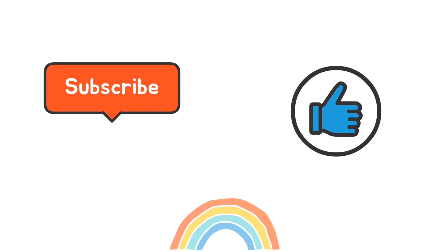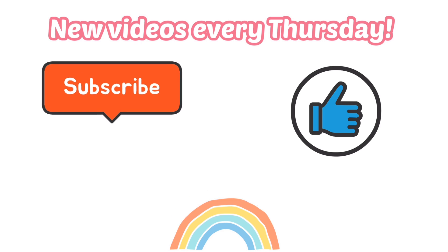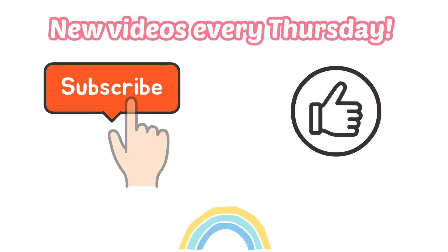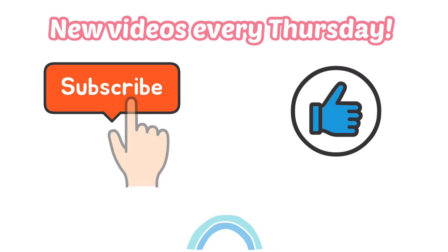Welcome to Kids Easy Learning! Make sure to subscribe to become a part of our KEL family, because we post new videos every Thursday. Also don't forget to give this video a huge thumbs up.